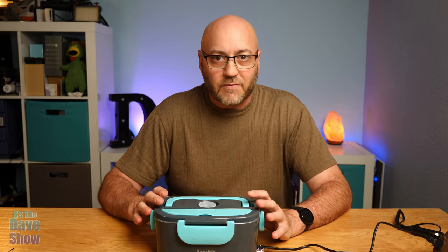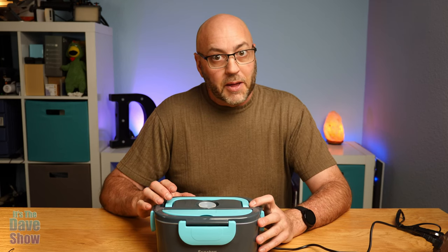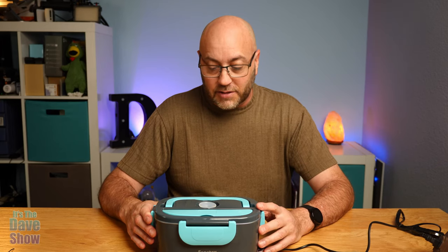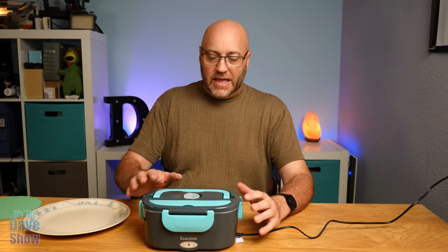They say that if you're warming food up it could take about 35 minutes or so. I'm going to have lunch a little bit later — we'll pop the pizza in there, test it out, and come back in a little while to see if it gets warm.